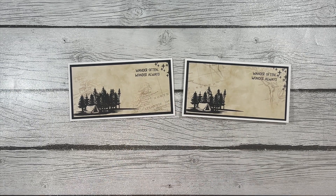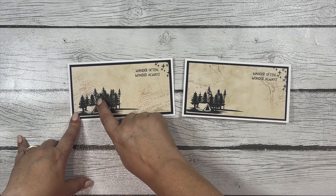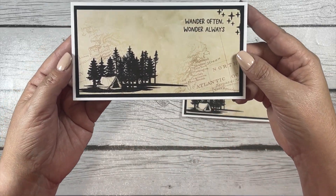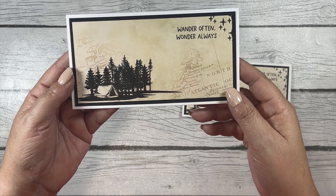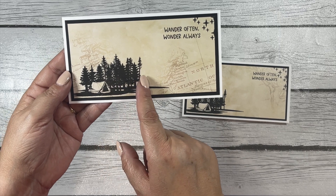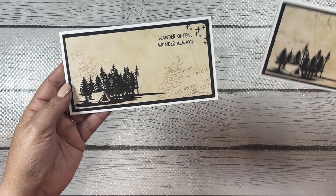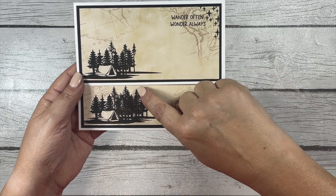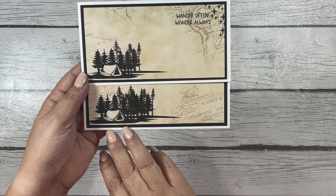When I was stamping, my paper shifted a little bit in my MISTI, so you can see a slight shadow behind the trees — which is fine, it just looks like there are more trees back there. I also deliberately stamped a few more trees by shifting the stamp over a bit to extend the tree line, so one card ends with one tree and the other has a few more added.